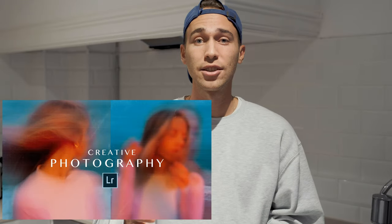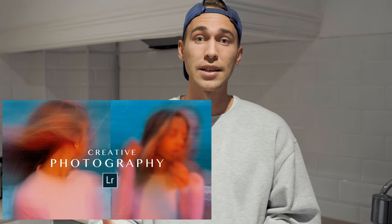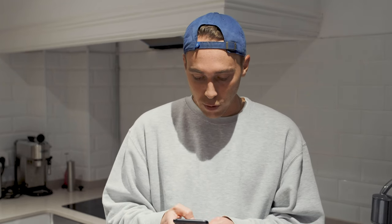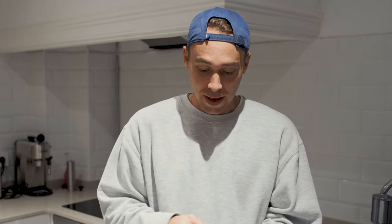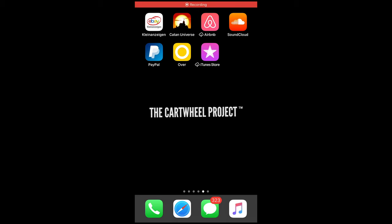Export this file to your camera roll. Now we want to use the two overlays I've created for you guys — they're free, linked under this video. I created them as a little thank you to 97,000 subscribers. If you haven't already, make sure to subscribe and hit the notifications bell. As soon as you download the two free overlays, go into the Over app — also linked under this video, it's a free app. Open it up and then open the picture you just created in the Lightroom app.